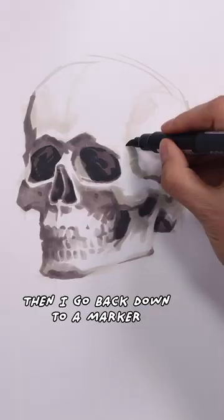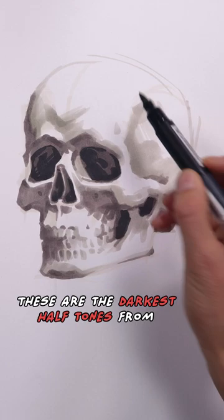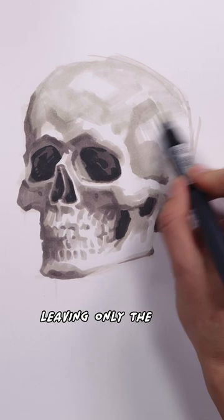Then I go back down to a marker number 3 and work on the edge transitions from shadow to light. These are the darkest half-tones from the light family. Then I'll go to the number 1 marker for the lightest half-tones, leaving only the highlight shapes as the white of the paper.